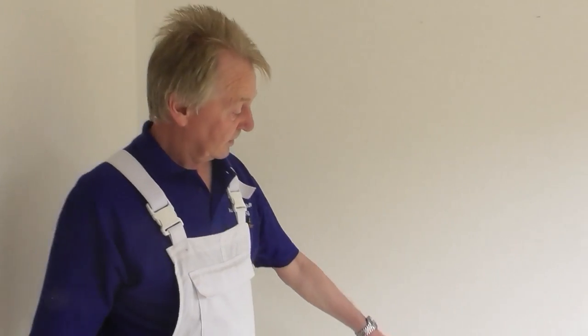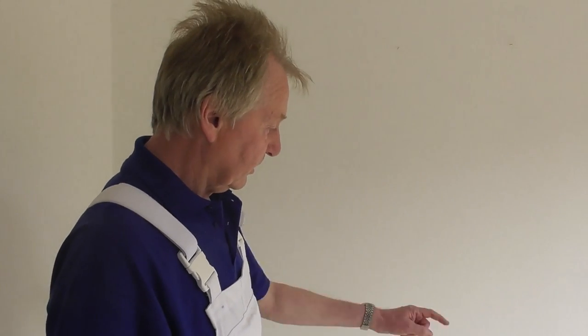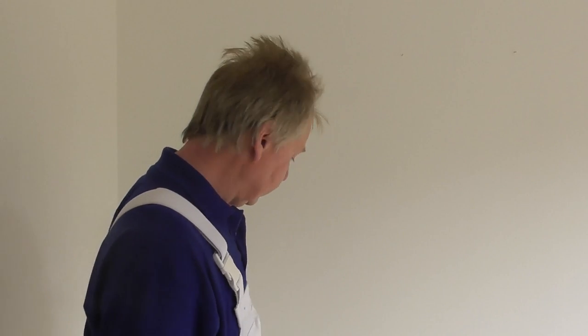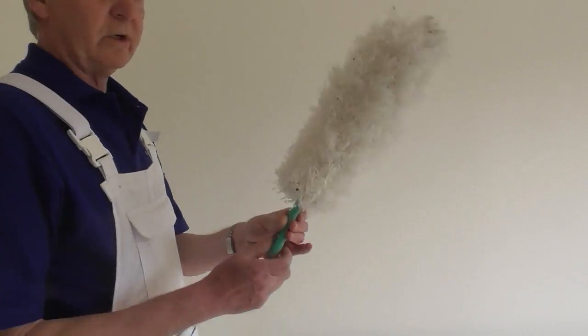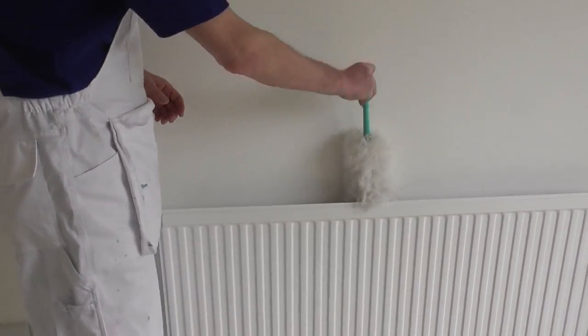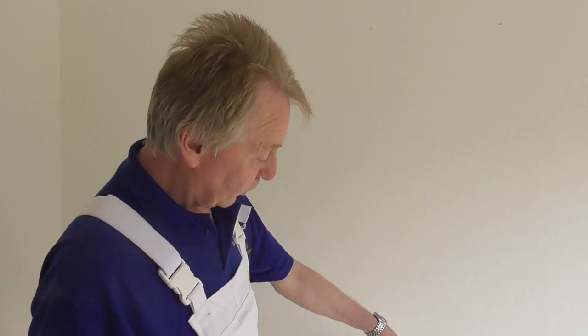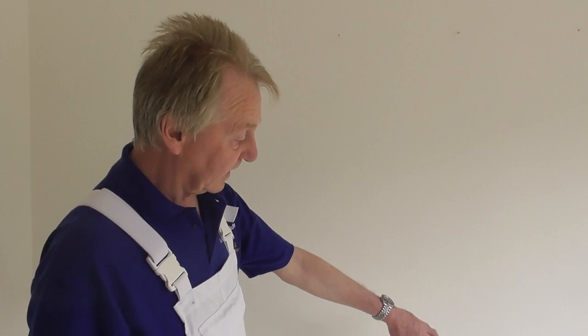Most modern houses have got these panel radiators in most of the rooms, so if we're wallpapering we have to find a way to get around these. At first glance it does look like it could be a bit tricky, but actually it's not too bad when you know the way to do it. What I've done first, before I start wallpapering, is I've got one of these long-handled brushes and I've just gone down behind the radiator to get all the dust out so it doesn't get stuck all over the wallpaper.